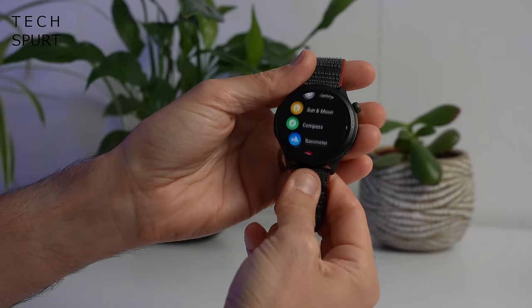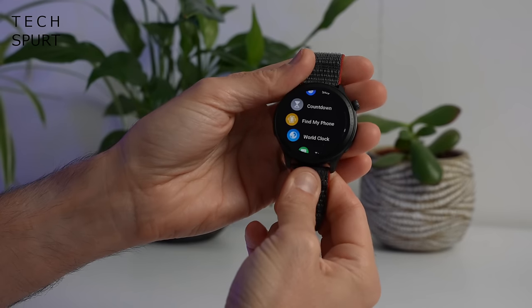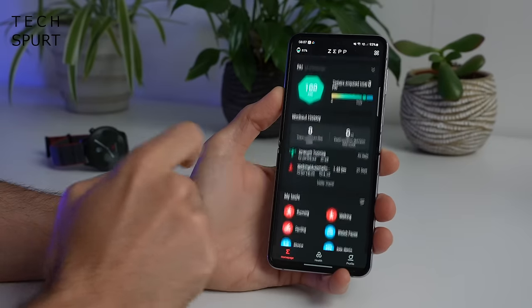This latest model also boasts upgraded GPS tracking for serious accuracy. I've had this thing on my arm now for the best part of a fortnight, using it as my full-time smartwatch. So here's my in-depth Amazfit GTR4 review — and for more on the latest and greatest tech, please do subscribe and ding that notifications bell.